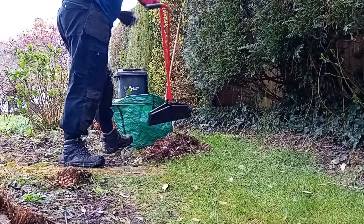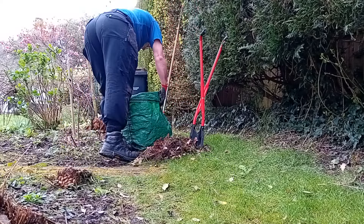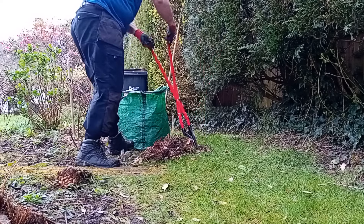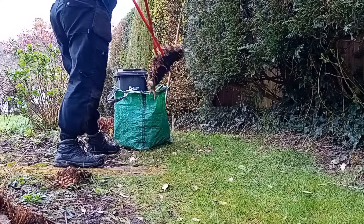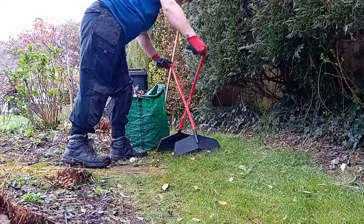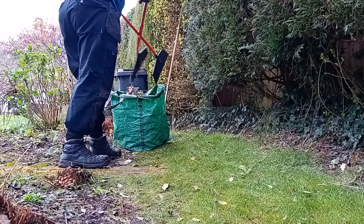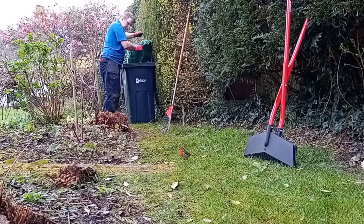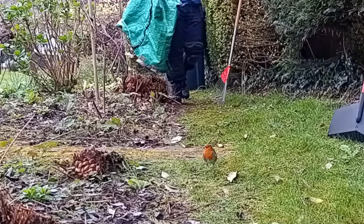Right guys, if you enjoyed my little hydrangea pruning video, hopefully you found it informative. I do a lot of hydrangeas in March. If people haven't phoned me up yet they may not have had theirs done, but as and when I come across hydrangeas I will be tidying them up, along with any other shrubs I come across.